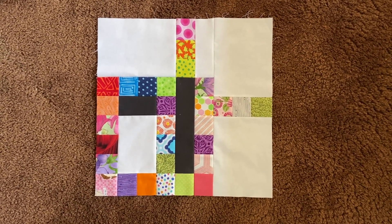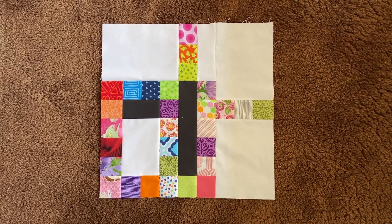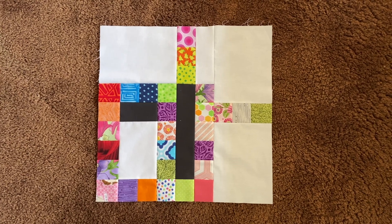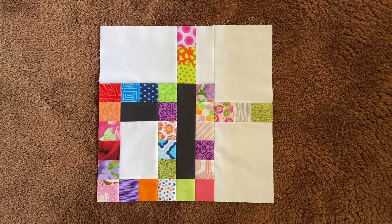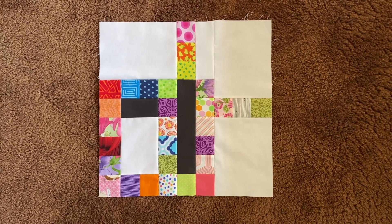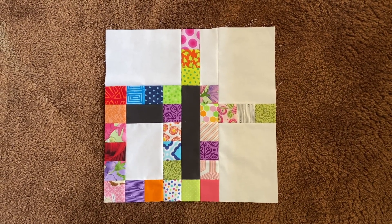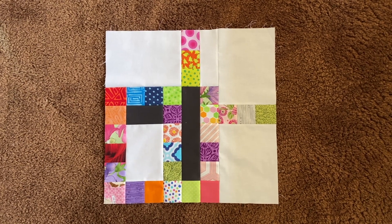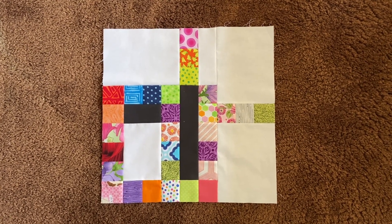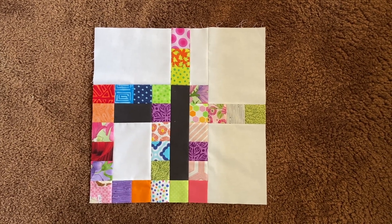Here's the finished block! I've changed location — I'm now in my living room, sorry about the change in lighting. I'm also holding the camera by hand, which means the perspective of the block is going to look a little wonky. It is square even though it may not look like it in the video.